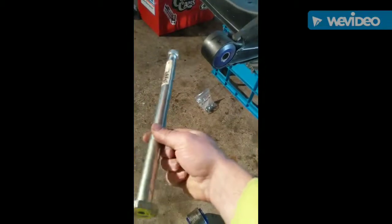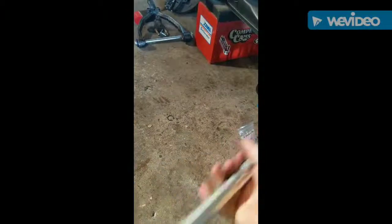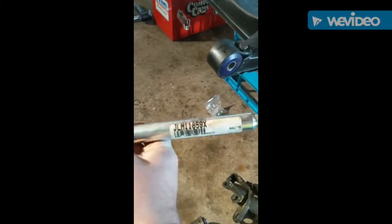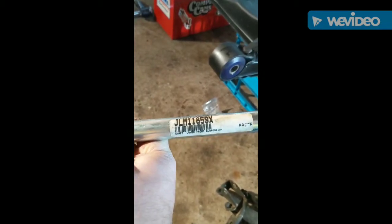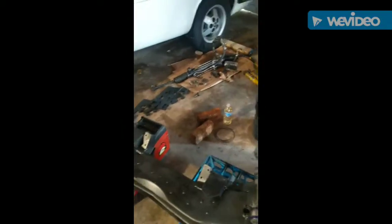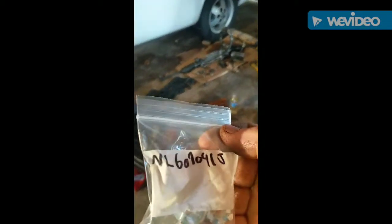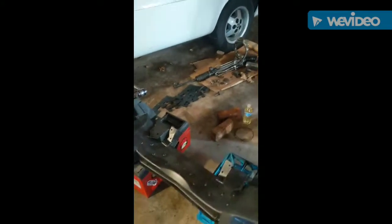I actually posted a link online. Most everywhere else you can find them for about $65–$70. I found one for $40, so it's about $80 for the pair — pretty much the same thing. If you search this part number right here — JLM11859X — it should pop up. Lower front suspension. I think it might have been Moss on eBay. Here's the part number for the castle nuts: NL609041J.